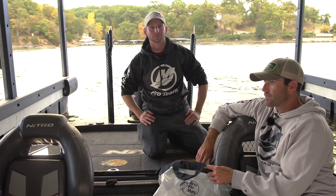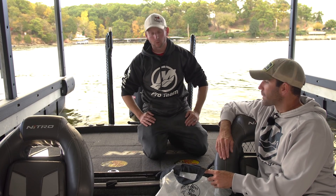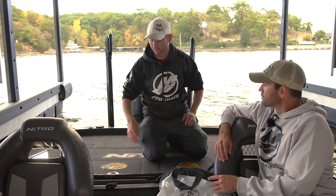Hey everyone, Justin Russell with RussellMarineProducts.com here with Casey Scanlon, getting ready to weigh in our fish and wanted to talk about a new product that we've got coming out for 2018. This is our culling bag system.